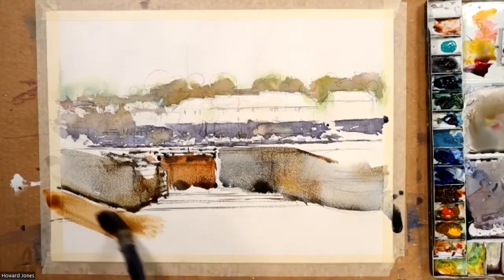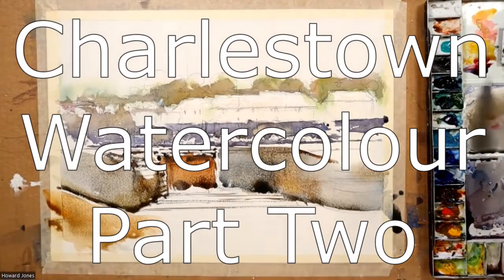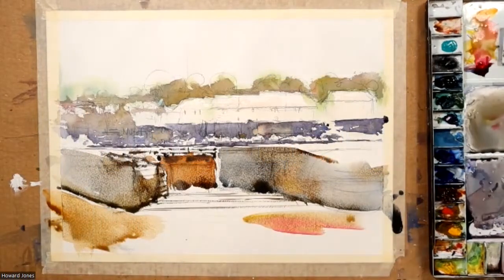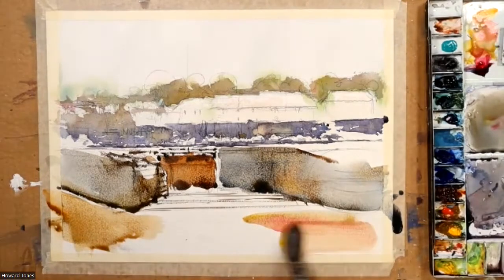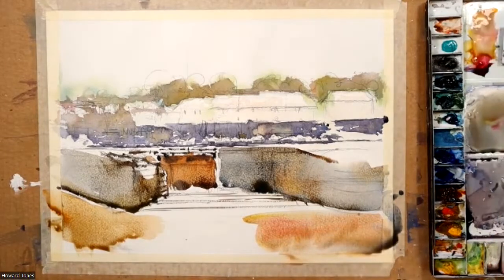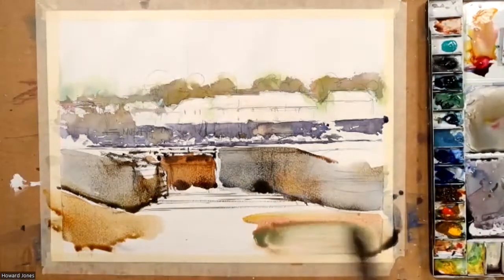Within a moment we'll be able to paint the water. I've got a bit of accidental alizarin crimson there but it doesn't matter — I can drown it out with yellow and viridian green to make it look like the colors that are actually in this photo, in the water.